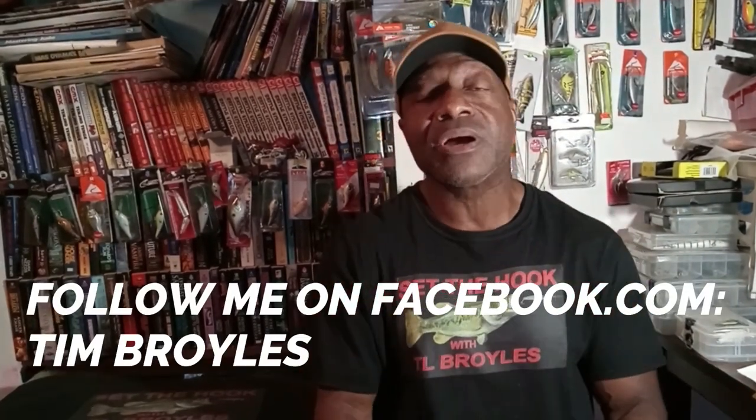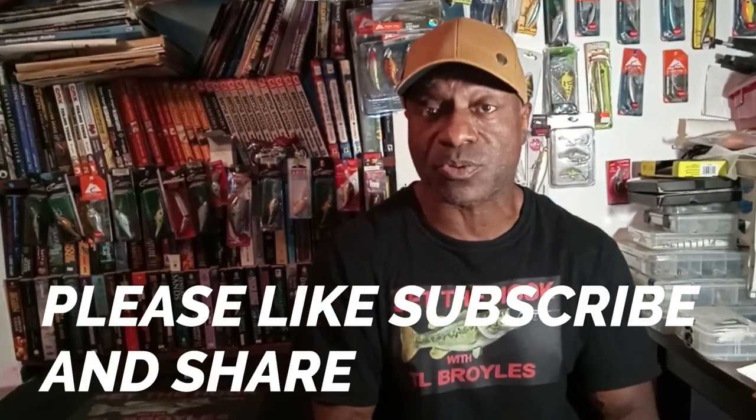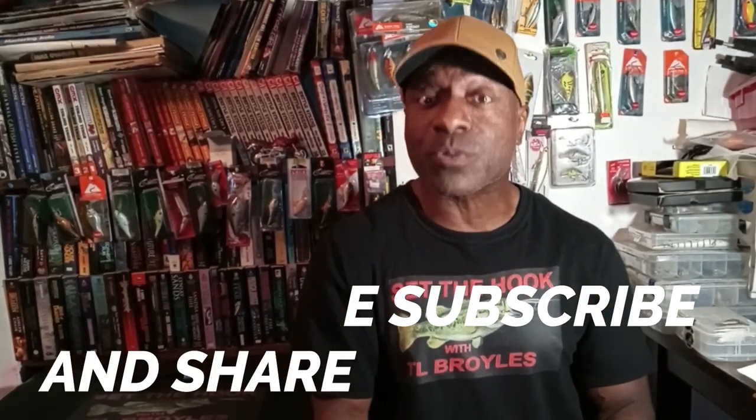Hey, what's going on, guys? Thanks for going fishing with me. If you're new to my channel, welcome to Set The Hook. I'm T.L. Royals. If you like this video, hit that like button for me. And if you like my channel, subscribe for me, guys. Remember to smash the notification bell and put it in the alarm position so you can get all my content when it comes out. And if you do decide to subscribe, leave me a comment and I will respond to let you know I do appreciate you 100.